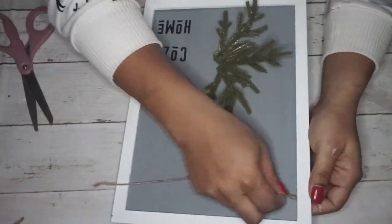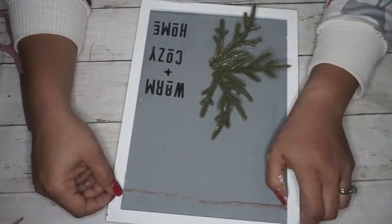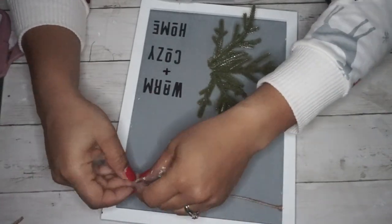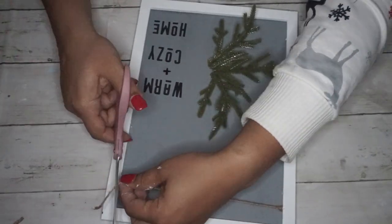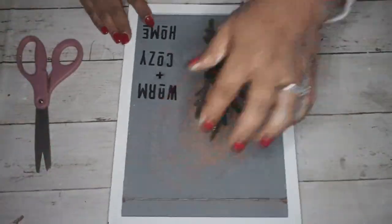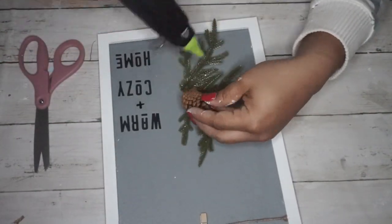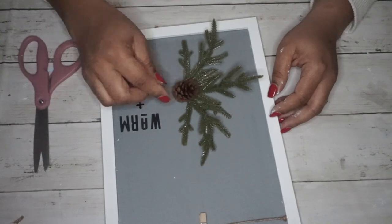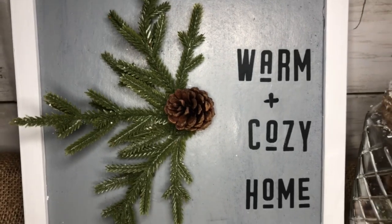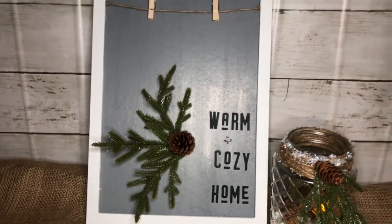I didn't have the letters with the lines underneath or the larger letters, so I had to improvise, but I still like how it came out. Then I took my leftover pine picks and hot glued them into like a half-snowflake shape, reattached the twine to the top of the sign, and put the clothespins back. What I really love about this one is that you don't have to keep the clothespins on there. I added a pine cone to the center of the greenery for a little more character — I absolutely love this one.